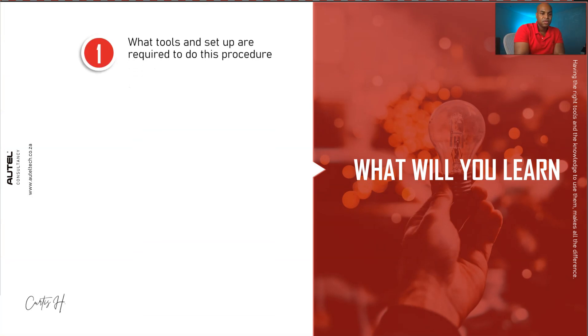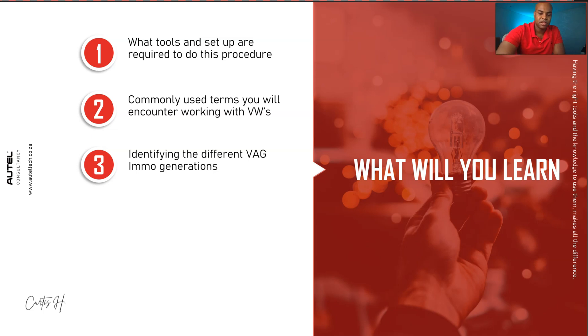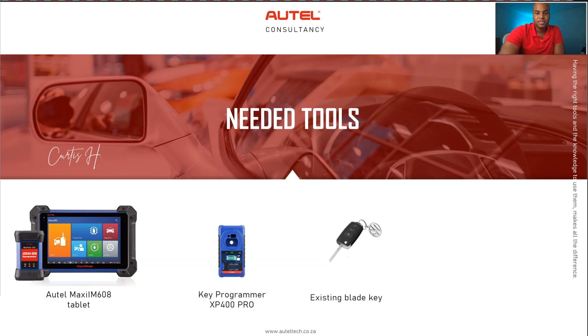Here's what we're going to cover: first, the tools and proper setup you need before starting this procedure. Then I'll cover commonly used terms you'll encounter when working with VWs. We'll also identify the different VAG IMMO generations, then the different VAG immobilizer systems. Fifth, we'll go step by step on how to add a key on a 2013 Jetta. What you're going to need: the IM608 tablet, your XP100 or XP400 Pro serial programmer, your existing key, and a new blade or flip key.